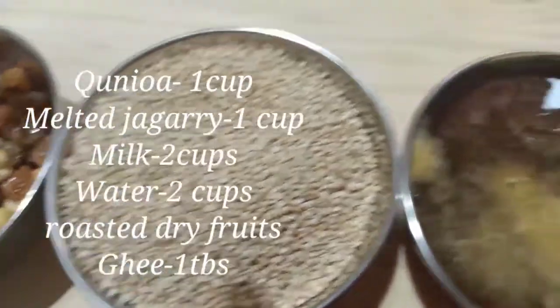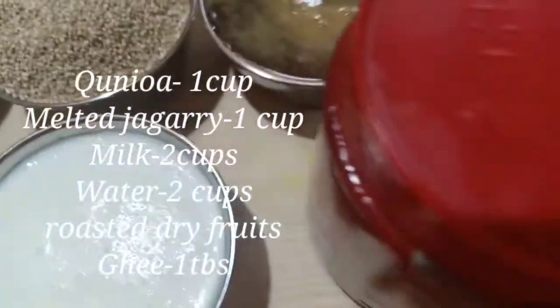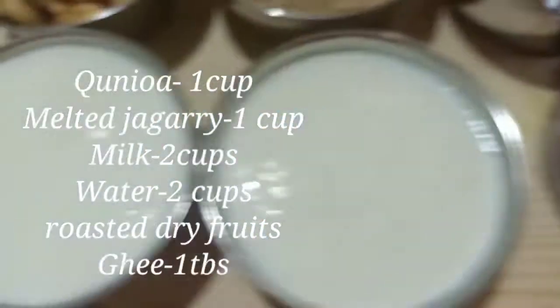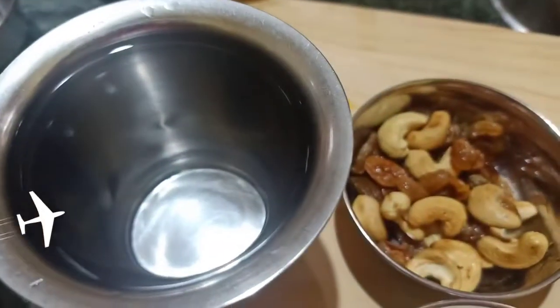1 cup Pinnova, 1 cup Melted Jagari, 1 tablespoon ghee, 1 cup of milk, 1 glass of water.